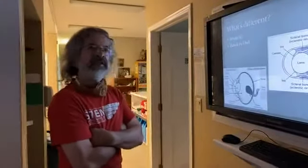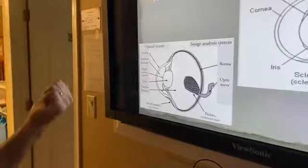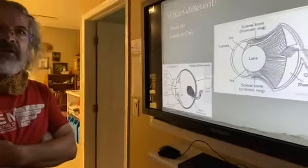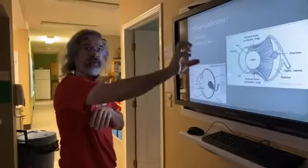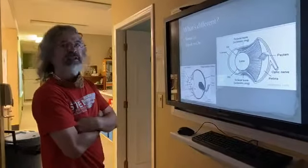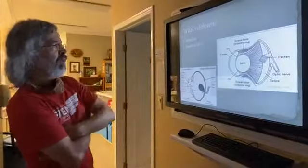Something else they have is a fovea, or in some cases two foveas. Foveas are areas in the back of the eye where rods and cones — mostly cones — are highly concentrated, giving them their best vision. That makes sense: if you're a hawk chasing prey, you need really sharp vision focused far ahead. Having one or two of these highly specialized areas helps especially when chasing birds in midair.